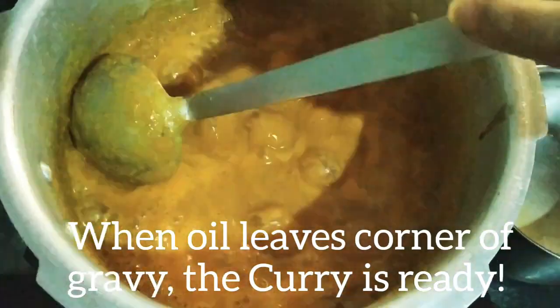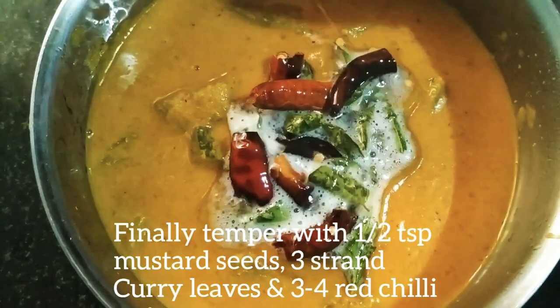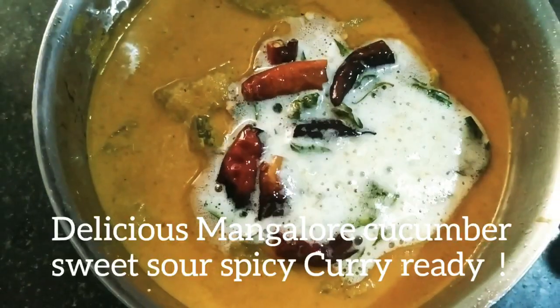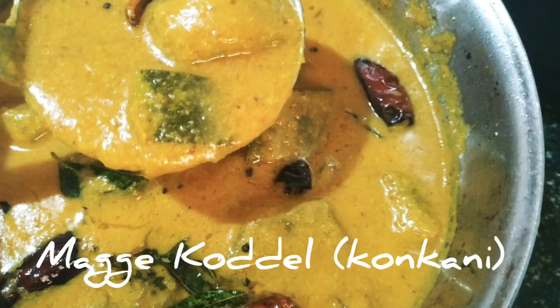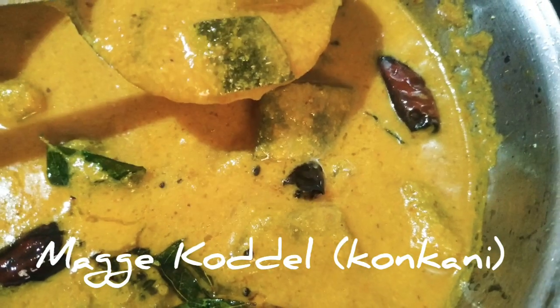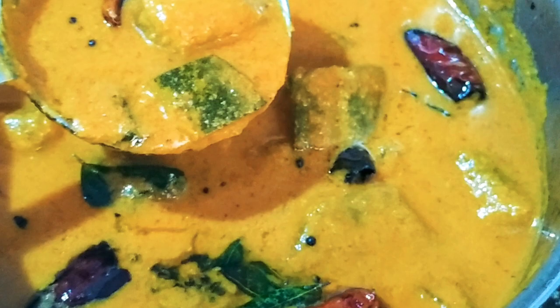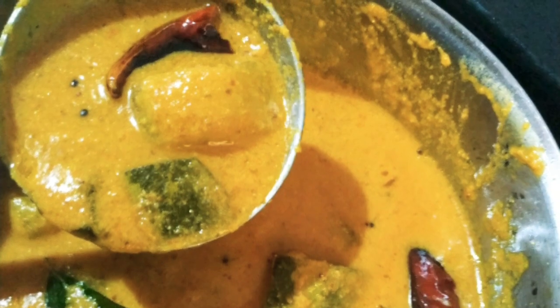Finally, temper the gravy with red chilli, curry leaves, and mustard seeds. Delicious Mangalore cucumber kodal is ready to be served. This is the best combination with rice. Mostly this recipe is made during festive occasions and is also served in temples across Udupi and Mangalore.